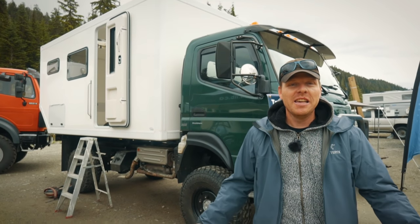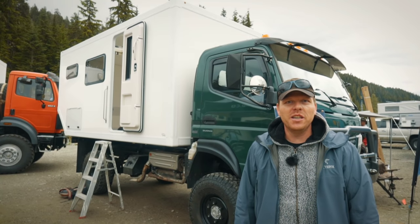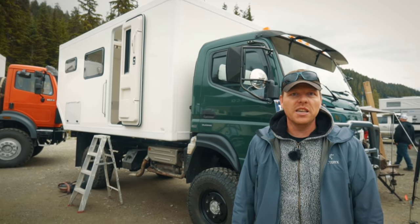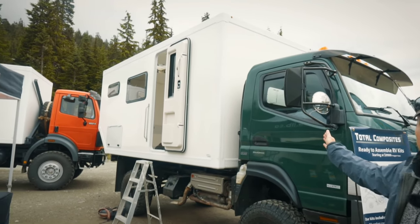Hi there, my name is Andreas. I'm the owner of Total Composites, based in Victoria, BC. We supply private customers and commercial customers with empty, flat-packed camper body shells, like this one, based on a Mitsubishi Fuso.